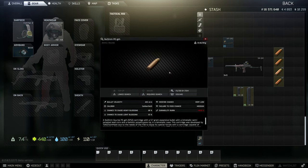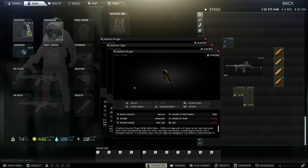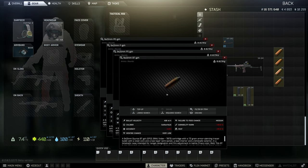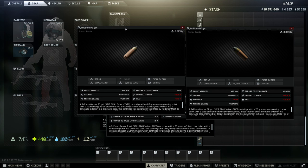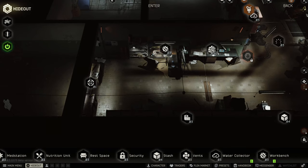The PE ammo is available at Prapor level 2 with 65 damage and 18 penetration. PEI comes in with 80 damage and 15 pen. PS bumps things up with 49 damage but 35 penetration. And then BT with 63 damage and 39 pen. Obviously BT is the round you want. However, at the start of this wipe it was available from Prapor level 4, but it was quickly found that BT rounds in the SR-2 were pretty busted. So it was removed from Prapor altogether, and now the only way to get it is from crafting in the hideout — and it's pretty expensive.